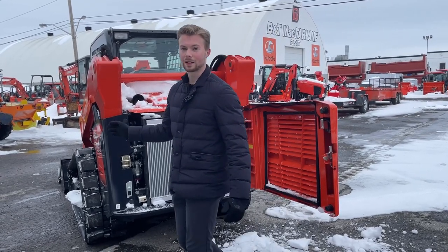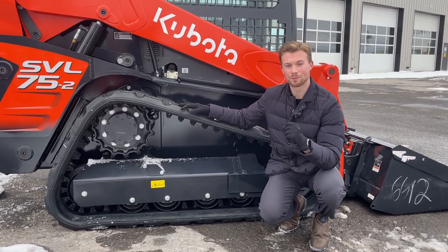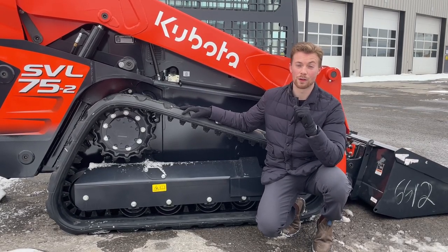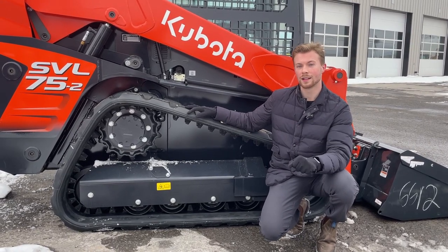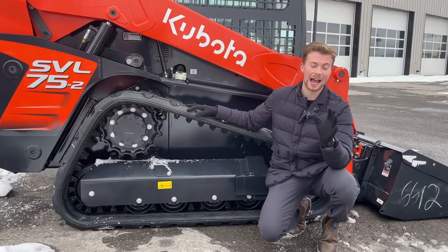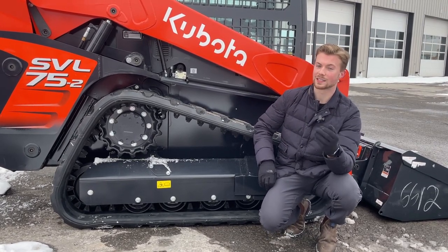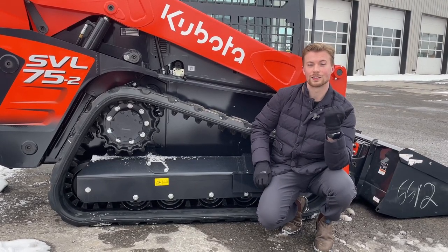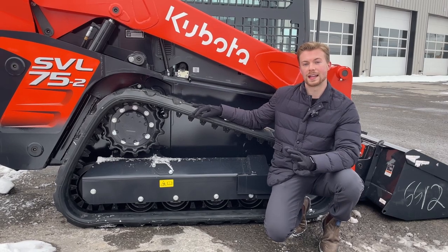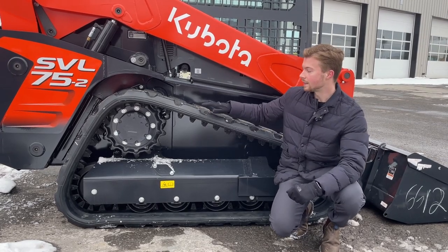Now we're going to take a look at the track system on the Kubota SVL 75. These machines are made in Japan and do come with a summertime track. With Canadian winters, if you plan on using this machine for snow removal at all, we would definitely recommend stepping up into an all-season track — it's more aggressive, just like switching from summer tires to winter tires on your car, giving you that extra traction so you're not sliding all over. Tensioning these tracks is very easy: there's a grease gun slot right there, you just pump in a little grease to put tension in the track.